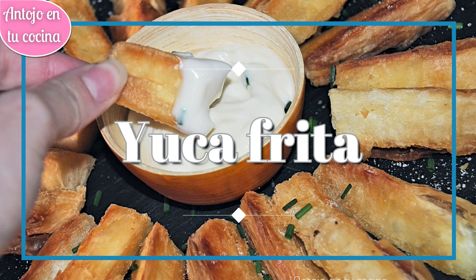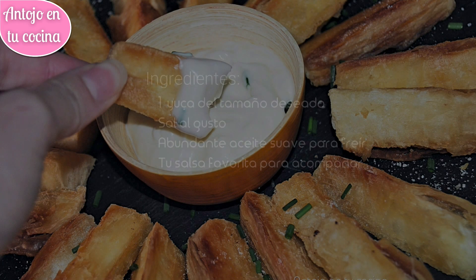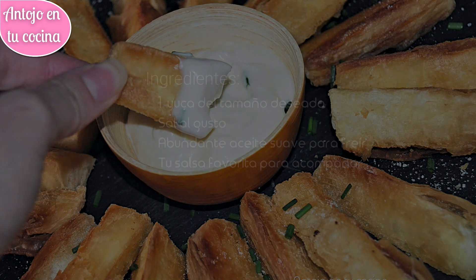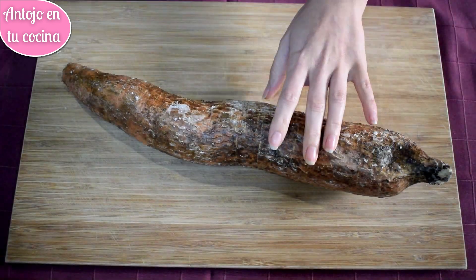Hace muy poco que descubrimos la yuca frita cuando nos la sirvieron en un restaurante como guarnición. La verdad es que nunca antes la habíamos comido y nos encantó desde el primer momento. Su textura es muy similar a la de la patata y tiene también un sabor suave.